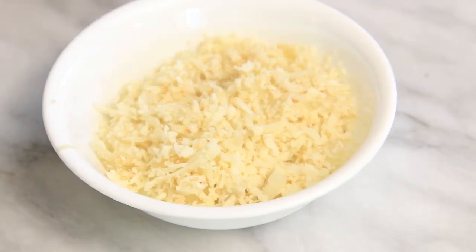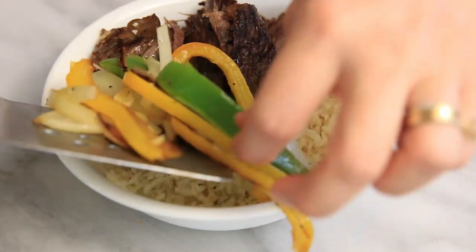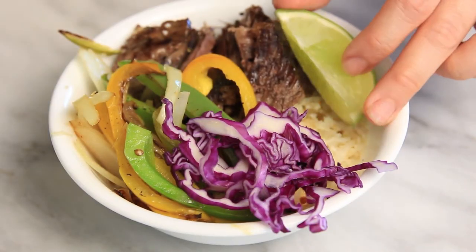For this last bowl, we're going to add some shredded grass-fed beef, sauteed veggies of green and yellow bell pepper with onion and garlic. Then add some red cabbage, and just top with a lime wedge.